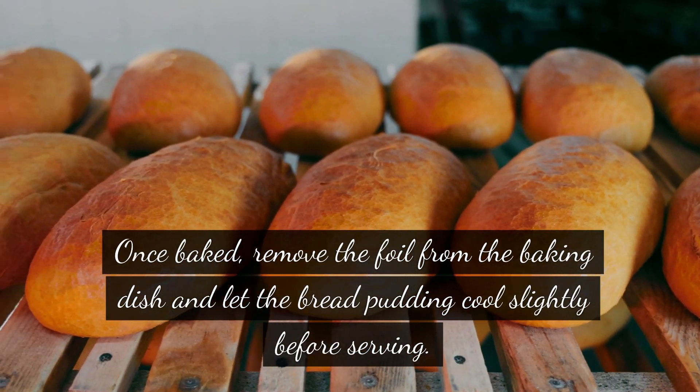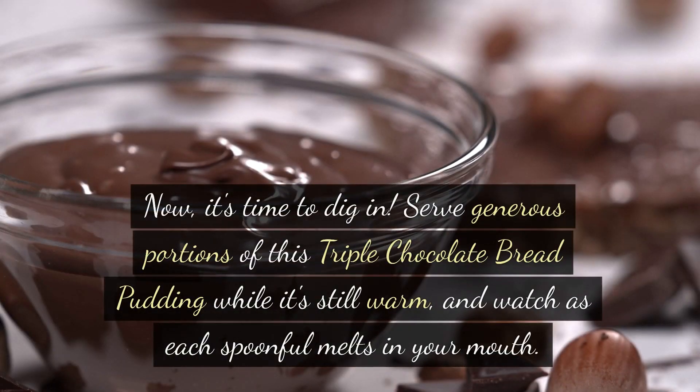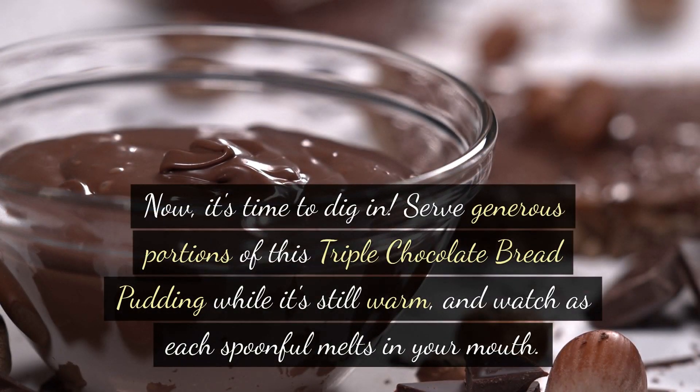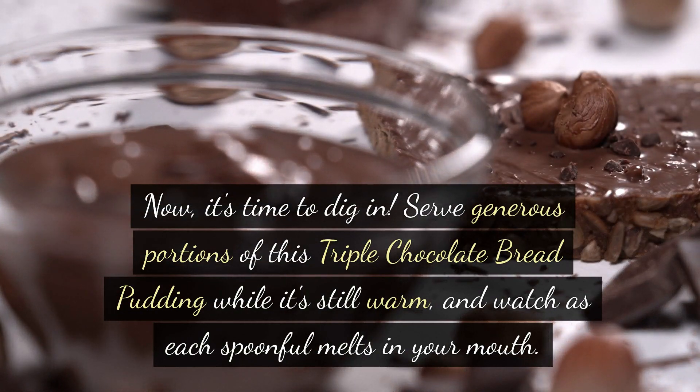Once baked, remove the foil from the baking dish and let the bread pudding cool slightly before serving. Serve generous portions of this triple chocolate bread pudding while it's still warm, and watch as each spoonful melts in your mouth.